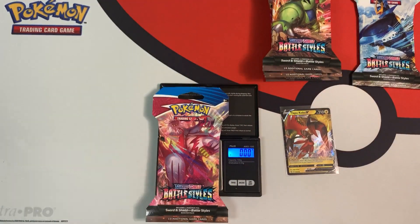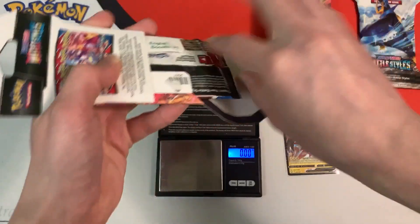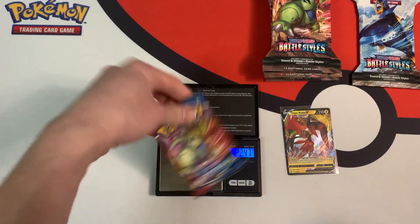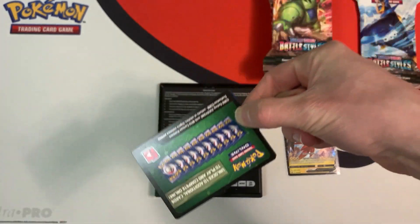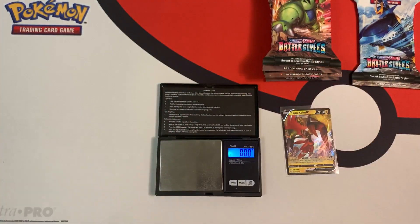Next one weighs in at 31.88 grams. I'm really getting killed in this opening — I only got one ultra rare and I'm more than halfway done. 22.47 grams. Hopefully I have some more white coat cards. If you guys want a coat card, leave a comment down below and be sure to subscribe to my channel. Nothing — Salazzle, non-holo rare.